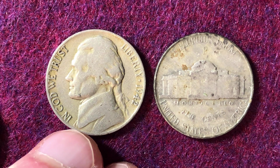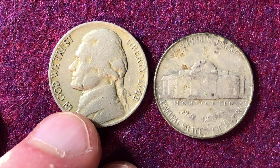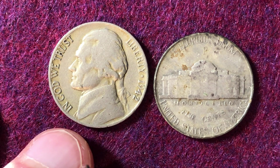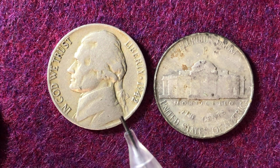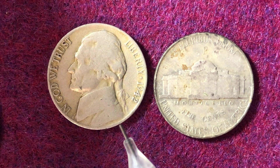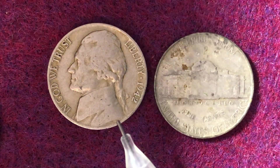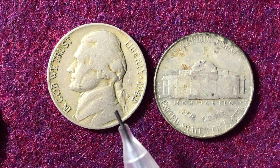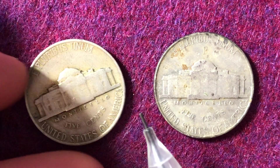The mintage for the non-silver coin — the one on the left — is 49,789,000 made at the Philadelphia Mint. The Philadelphia Mint will not have a mint mark on it. They also made an additional 13,938,000 at the Denver Mint. For these older coins, the mint mark is located on the reverse side of the coin.